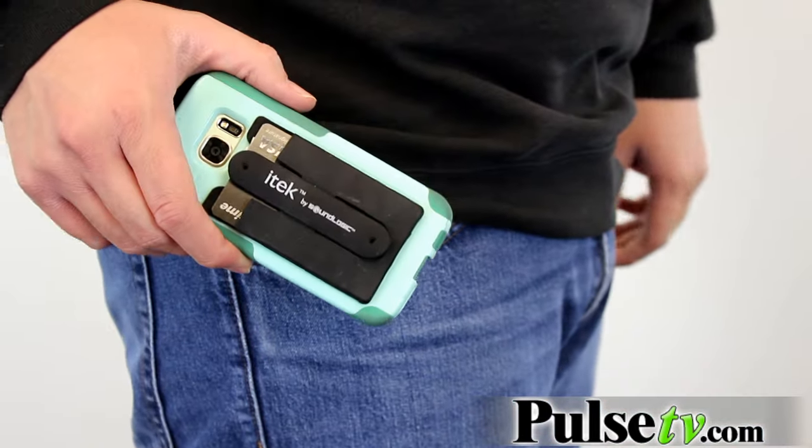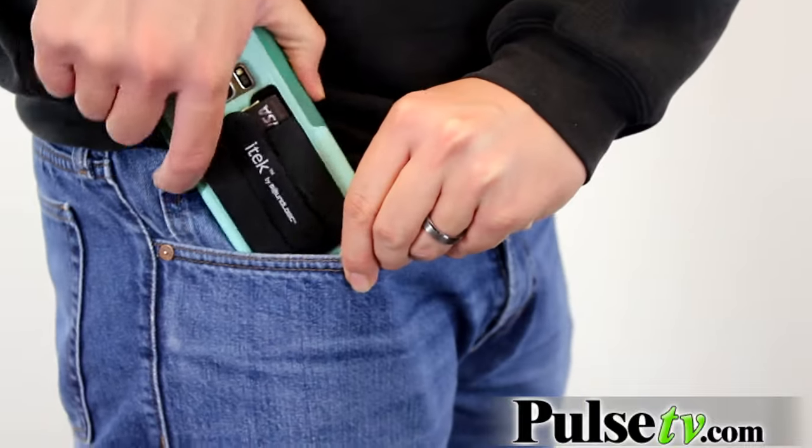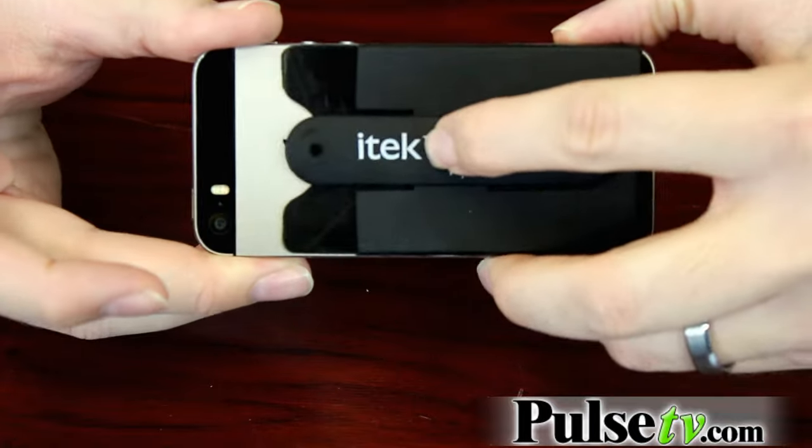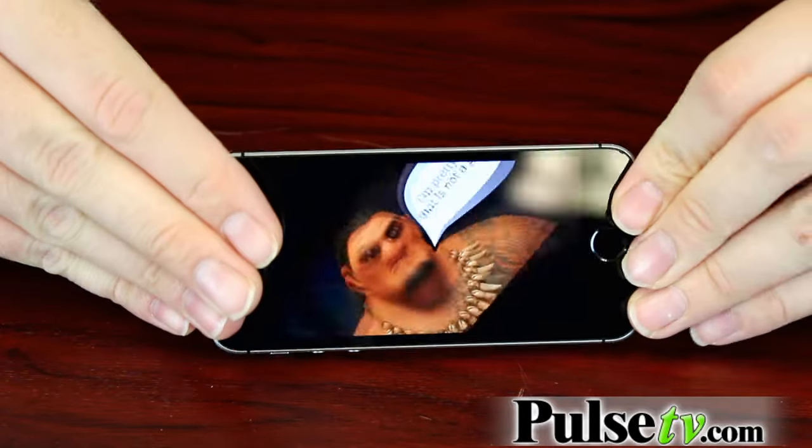What I love about this kickstand is that it keeps a low profile. You can still slide this in and out of your pocket very easily and it fits all size smartphones. I have the iPhone 5 still, which is much smaller than more modern phones, and as you can see, it fits perfectly on there.